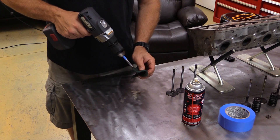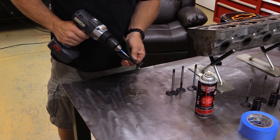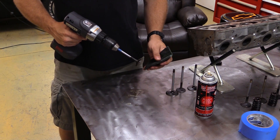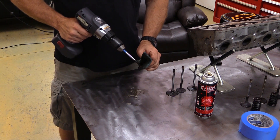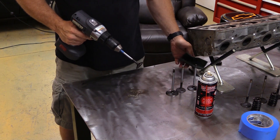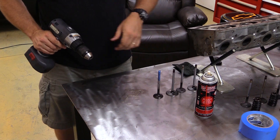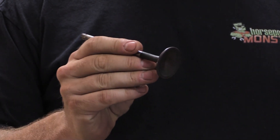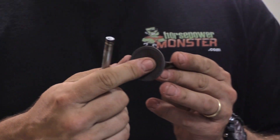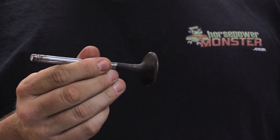You don't want to be too aggressive. We're not going to polish this up so it looks just like new, but we're just going to knock the worst of the rust off and help it get a good seal. Here's our touched-up valve compared to one the way it came out of the head. We've got a lot of the grunge and scale off of it, and definitely a lot nicer. So now I just need to finish up the other 15.